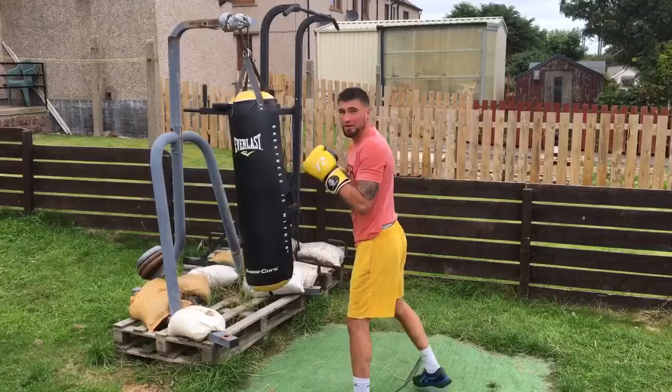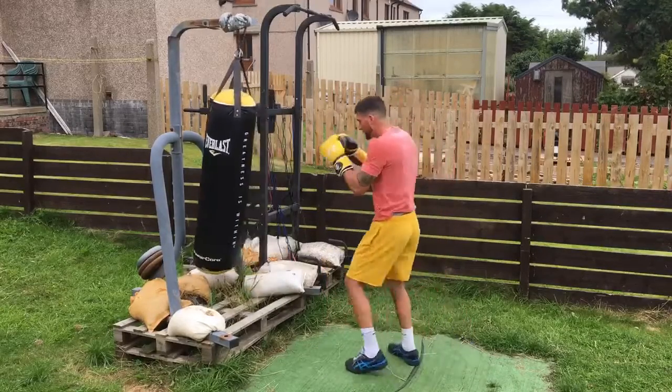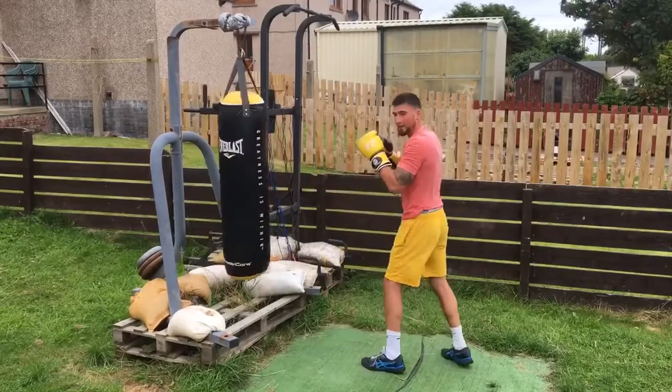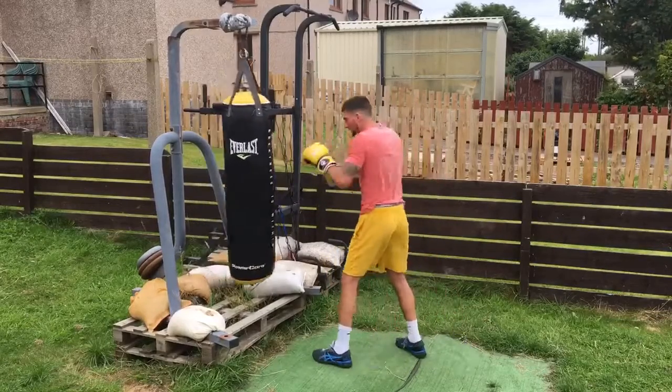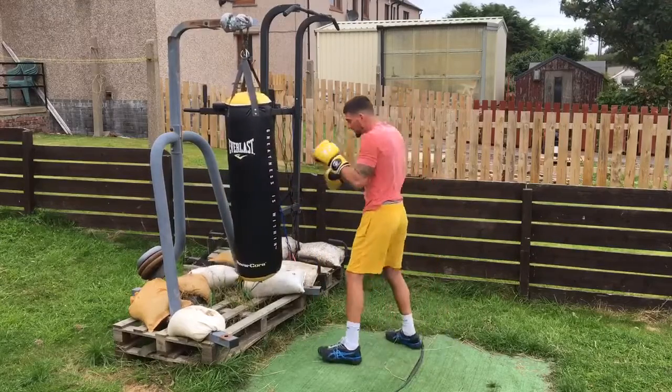You don't want to just breeze through this — you want to work at a good fight kind of pace. Because then you'll see when you start slowing down. This is a much better drill for professional boxers.